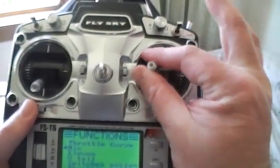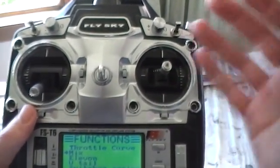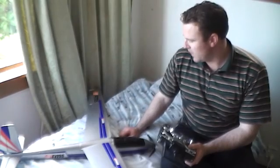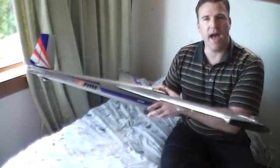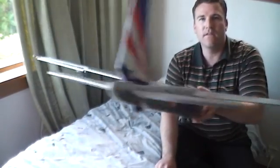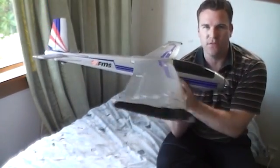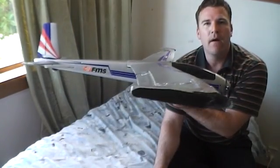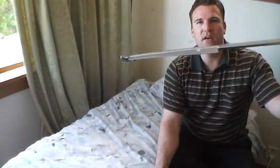So the stick will control the ailerons, and this variable switch here will lift the ailerons up and down simultaneously. Here is the finished product — the channels are mixed and the flapperons are all set to go. First, let's check that the ailerons still work: left and right — yes, that's working as normal. Now let's test the flapperons: I turn that dial down, and there it goes down, and it's the same on the other side as well.